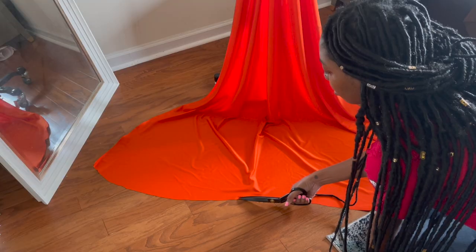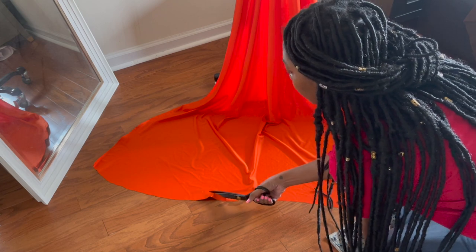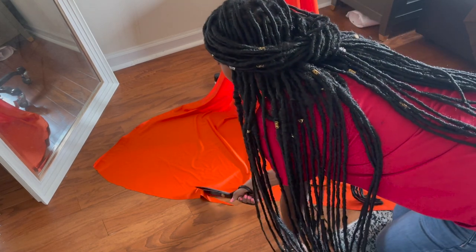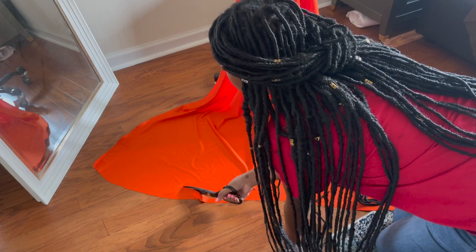I pinned it on my mannequin just so I could see what it was giving, and I hated it. So I took my scissors and cut it to make it a little more rounded, and that was much better.